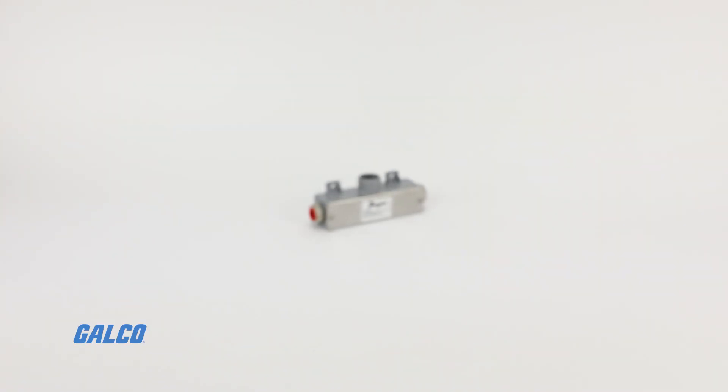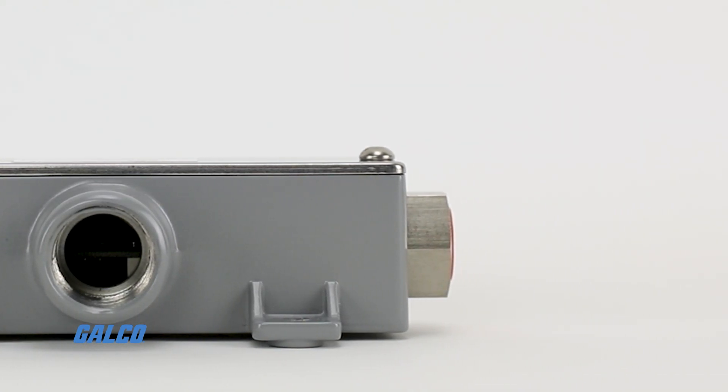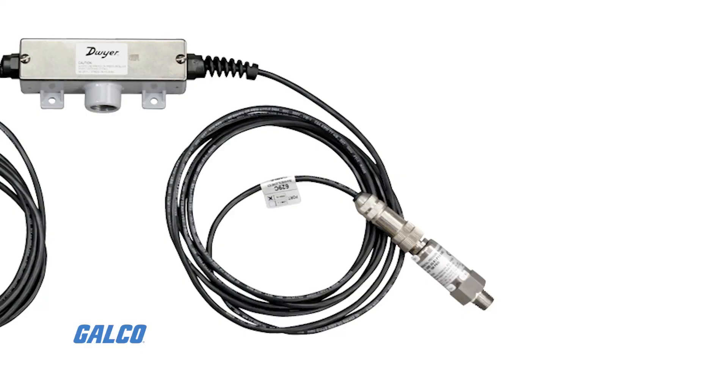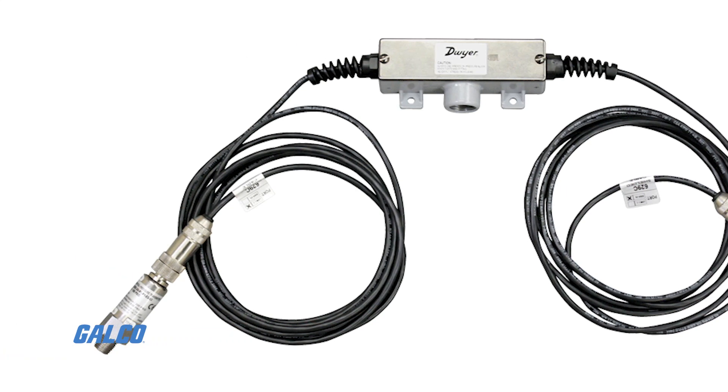The Series 629C Wet-to-Wet Differential Pressure Transmitter from Dwyer Instruments is a versatile device that monitors differential pressure of compatible gases and liquids with a high 0.5% accuracy, providing precise measurement results and exceptional response and reliability.